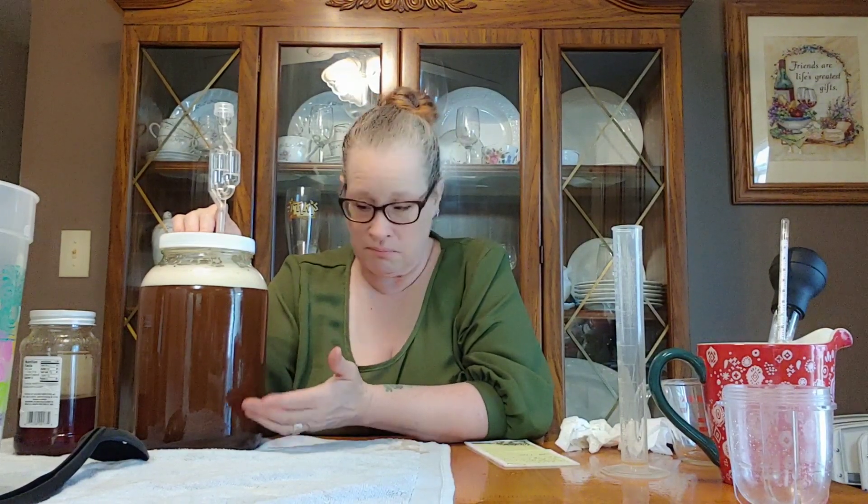Now for the surprise that I told you. So this is the exact same recipe as the Viking's blood that I've made in the past, but it is made with white hibiscus, not red hibiscus. So I can't call it Viking's blood because it's not red. In the essence of the same Viking theme, I'm going to call this Shield Maiden's Tears. What do you think? If you have a better suggestion, let me know in the comments below.